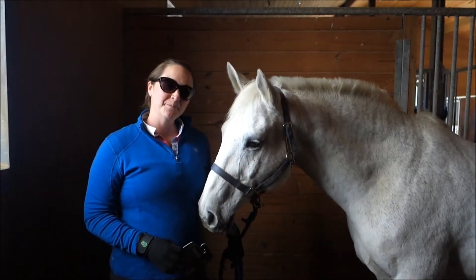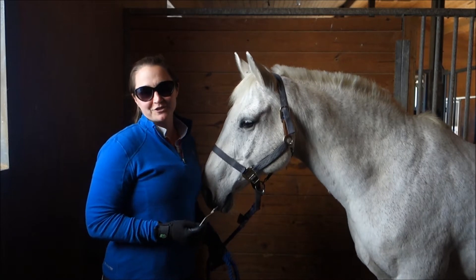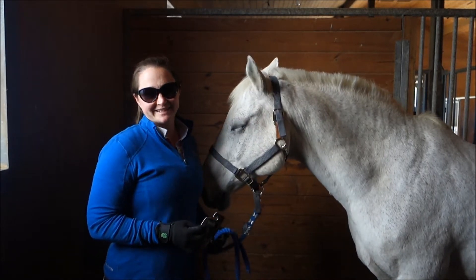Hey everyone! I'm Deanna Corby with Deanna Corby Dressage. I'm a dressage trainer, instructor, competition judge, and USDF bronze medalist.